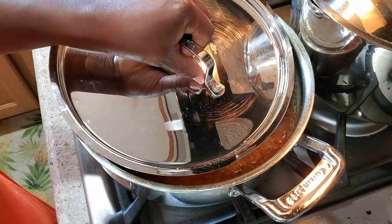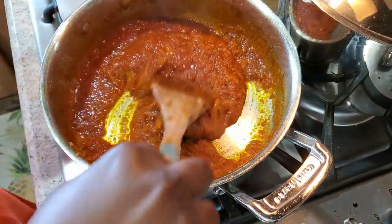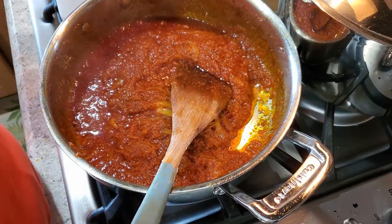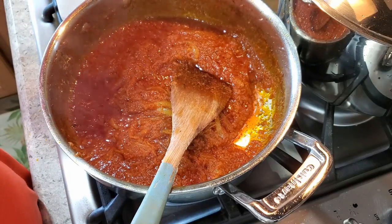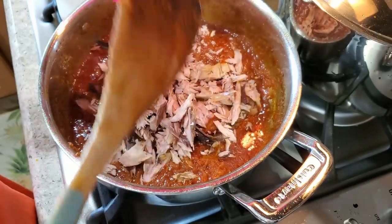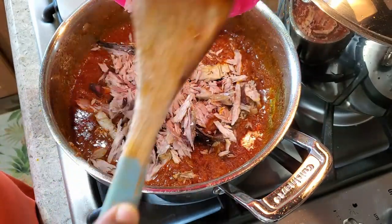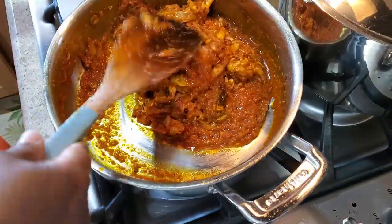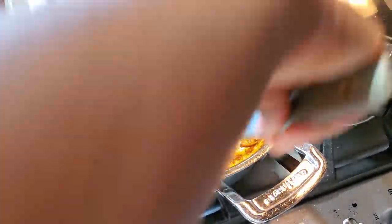I have about one minute and 33 seconds left on my 10-minute timer, so I'm now going to add in my opoku — my tuna. Let the opoku get to know the sauce. Give it about another three minutes, and then we'll add the black eyed peas.